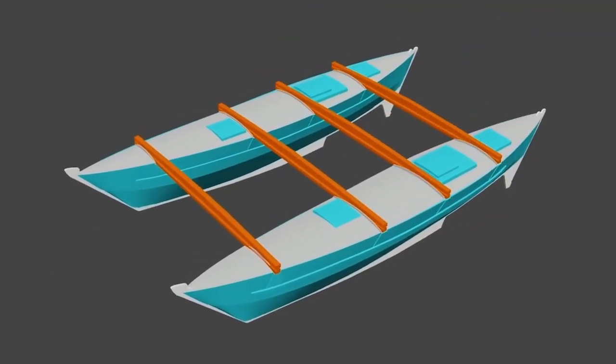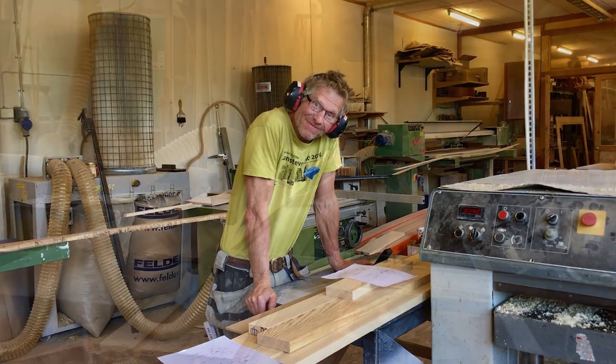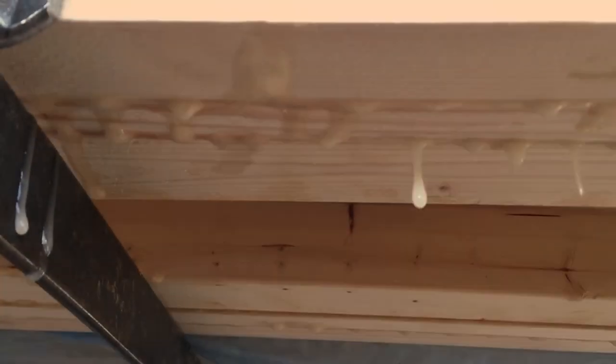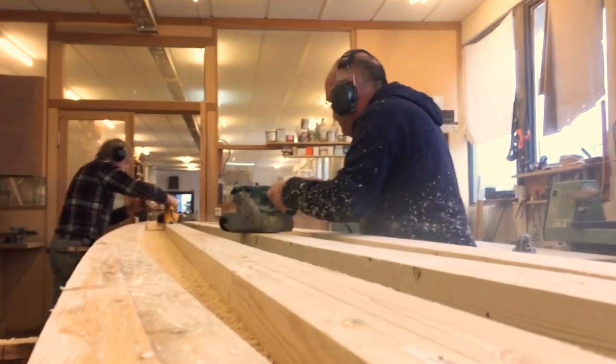In this episode we start building the crossbeams for our catamaran. We work comfortably in Jan's workshop with lots of professional tools. We mix huge amounts of epoxy and do the finishing touch.